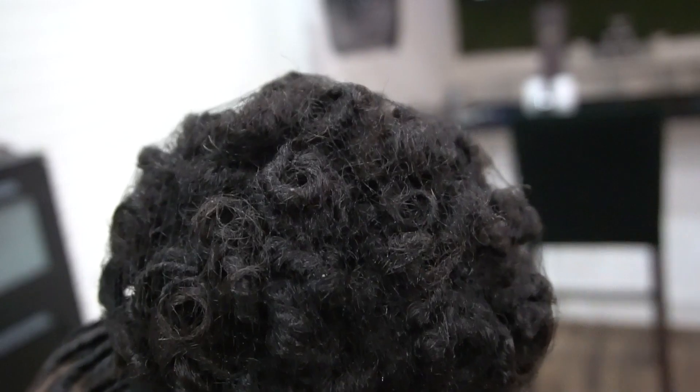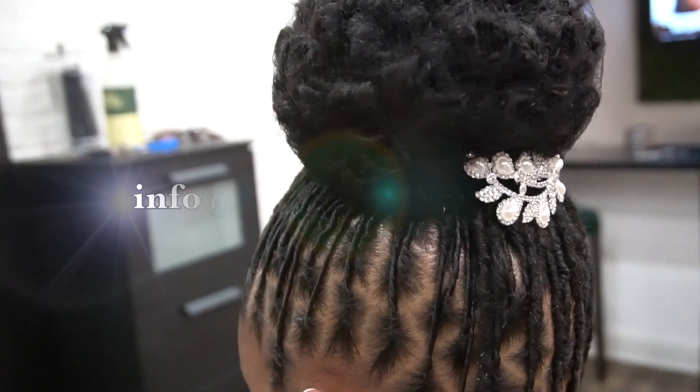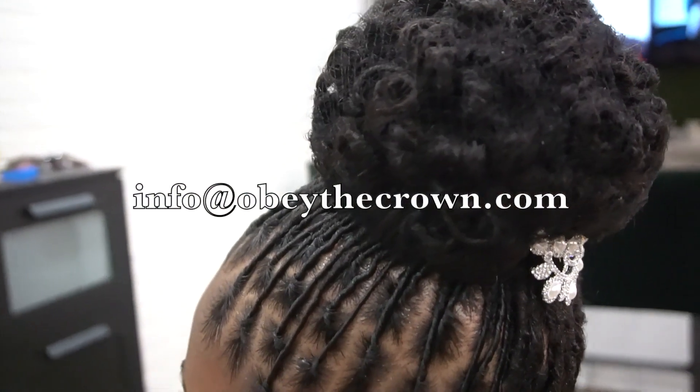All in all, I hope that you guys enjoyed this wedding edition. If you'd like to see more content like this or any other style, go ahead and send it to my email address and let's see if I can execute it. Talk to you soon.